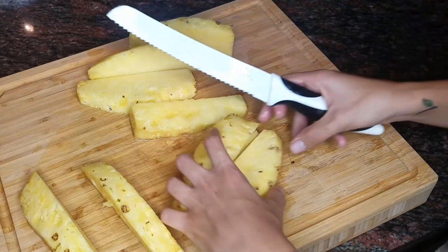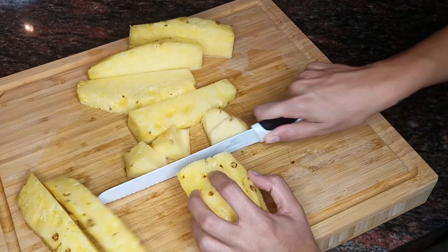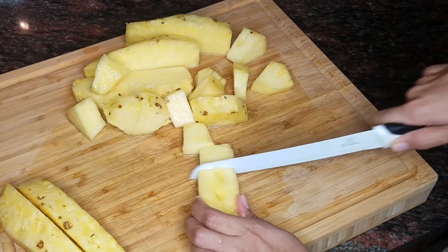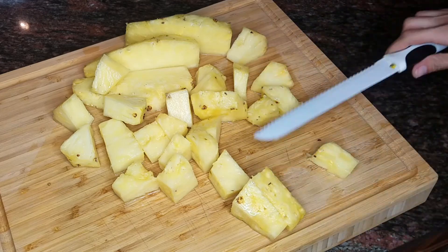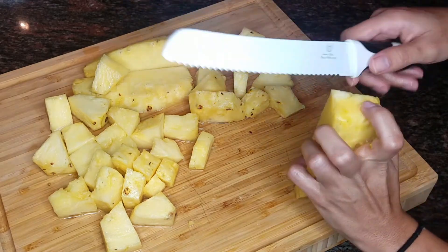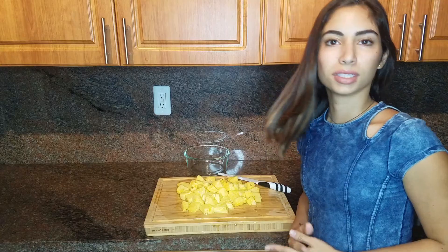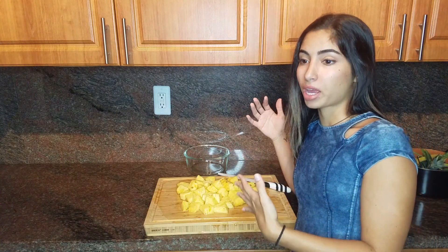From here you basically just cut it into small pieces that you're going to store in the fridge or eat right away.